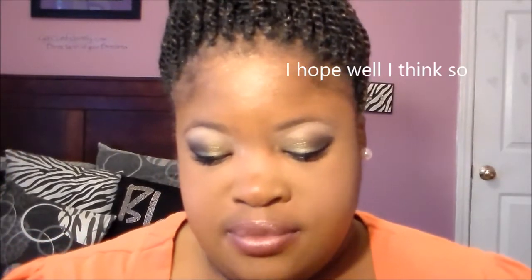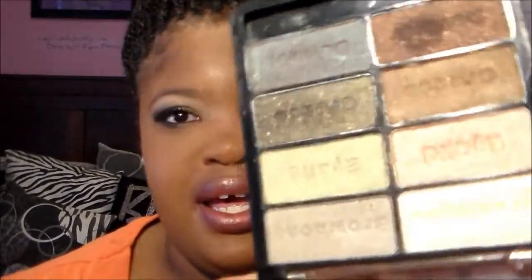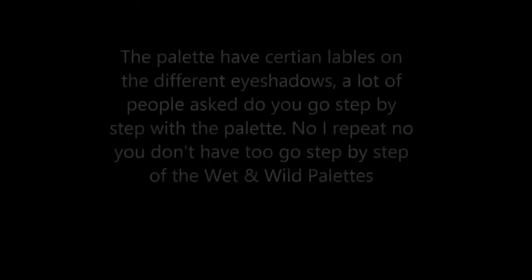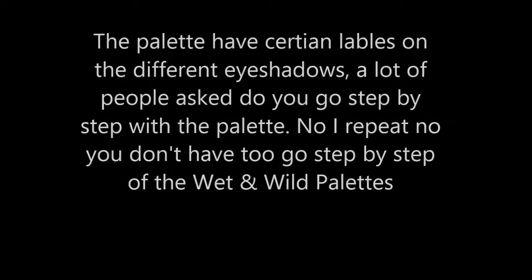You've seen reviews about it throughout the beauty community, so you may have seen this before. You can get it at your local drugstore — they're all in stock. The palette looks like this, and I think I did a review of it before too. You don't have to go by the labels on the eyeshadow because Wet & Wild is known for labeling their eyeshadow in a way where you don't have to go strictly in that direction. Anyway, I hope you guys enjoy this look!